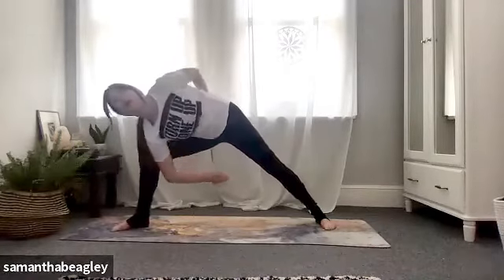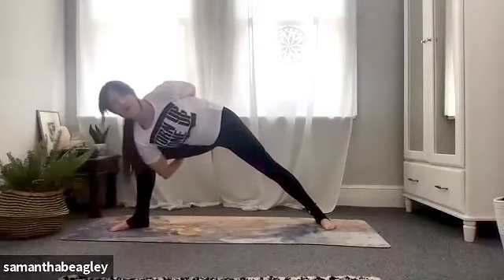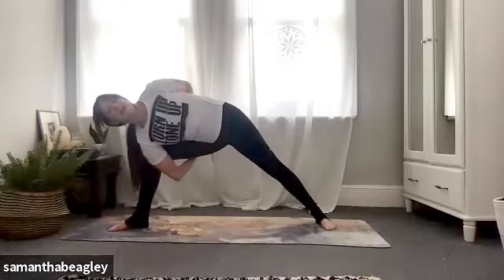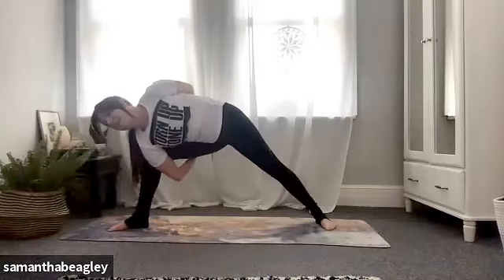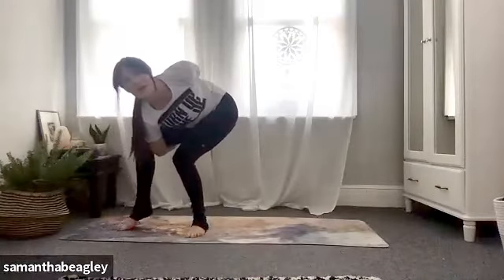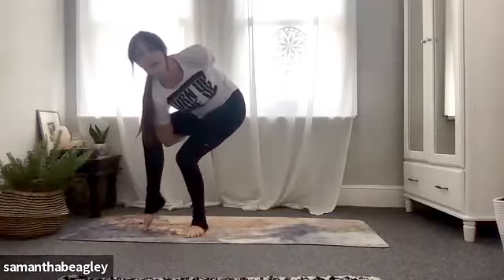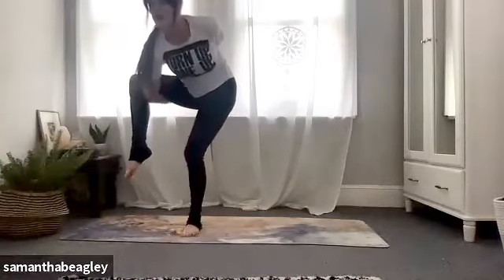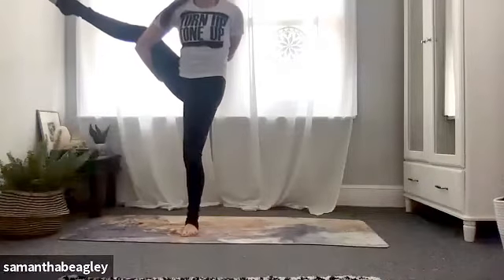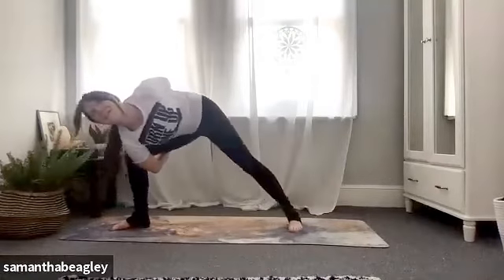And if you want to take it further still — from your bind, step that left foot forward and we're going to take our bird of paradise. Lifting up that bound leg, keeping that left leg steady if you can, and trying to straighten that bound leg. From your bird, step back into your bind. Well done.